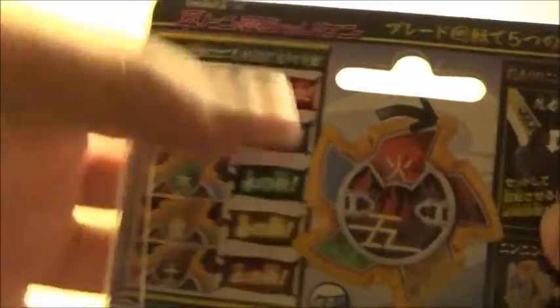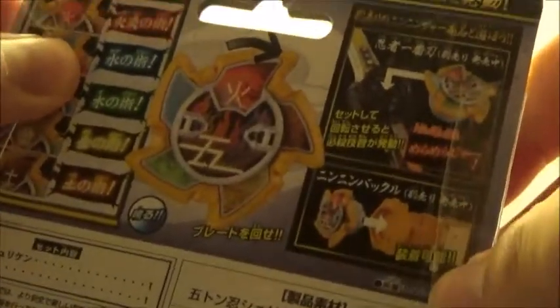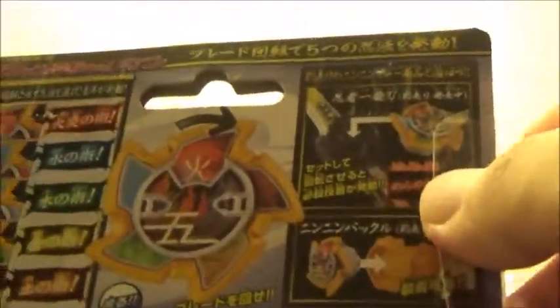Before we go on to the electronics, let's take a quick look at the box. It's a very compact design since the only thing it contains is the shuriken, which is understandable. It's a pretty decent box — it shows the five different elements with their kanji, and it notes that it can be used with either the buckle or the Ichibanto.